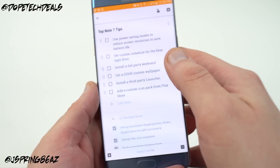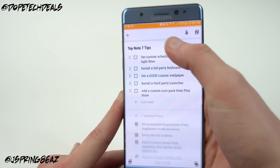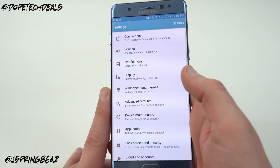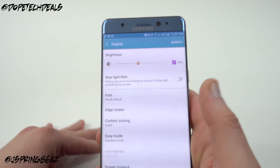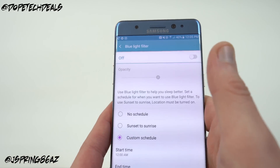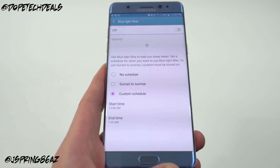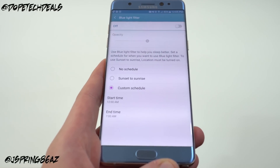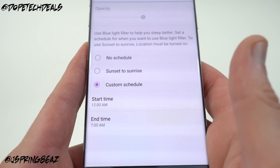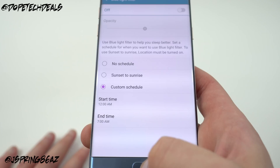The next feature, also new on the Galaxy Note 7, is the Blue Light Filter. This reduces harmful blue light at night that strains your eyes, replacing it with a warmer yellow light. Tap on Blue Light Filter in the quick settings and you can set it to no schedule, sunset to sunrise, or a custom schedule. I set mine to a custom schedule from 12am to 7am — that's when I'm sleeping and using the phone in bed, so I'm not straining my eyes.